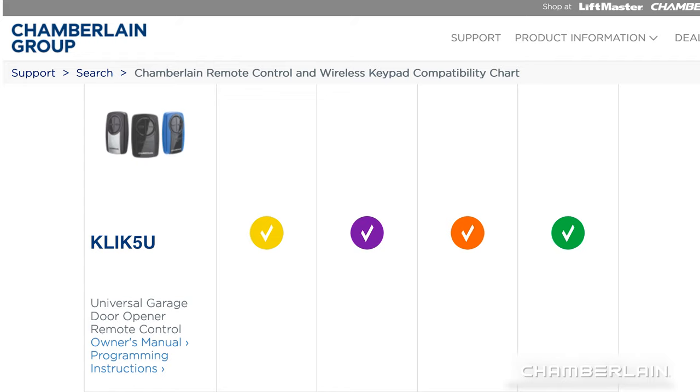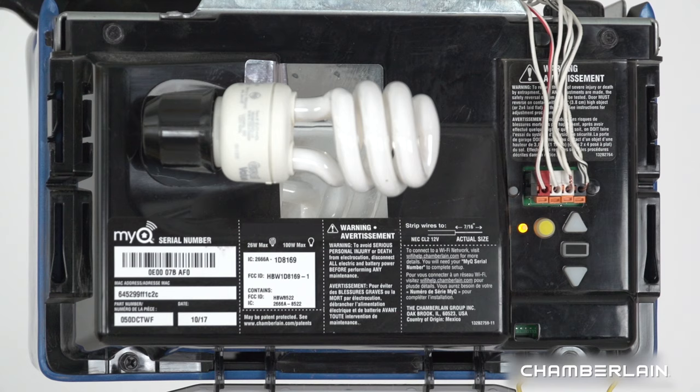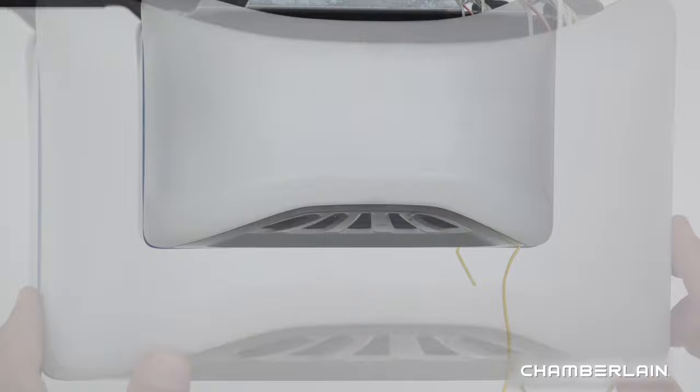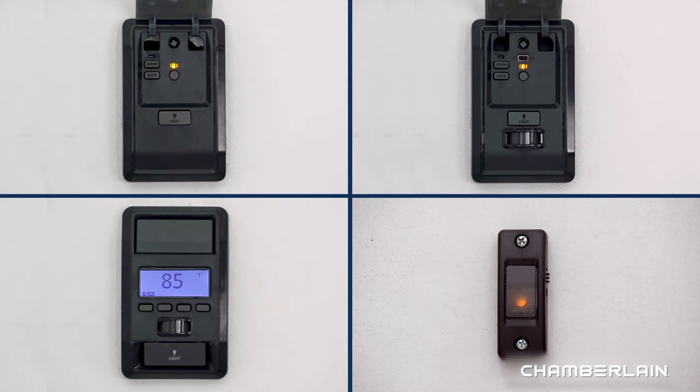It is also compatible with most other garage door openers manufactured starting January 1, 1993. For more information, visit support.chamberlaingroup.com and look at the compatibility chart. The Learn button is usually located on the back or side panel of the opener. Locate the side of the opener where the antenna wire hangs down — that's where you'll find the Learn button. You may need to open the light lens. If you have a yellow or purple Learn button, the antenna wire will match the Learn button color, which can save you a trip up the ladder.